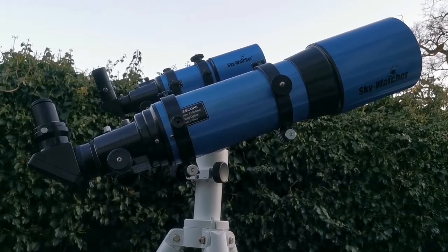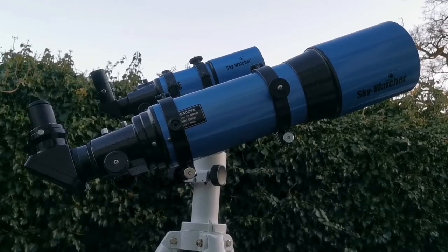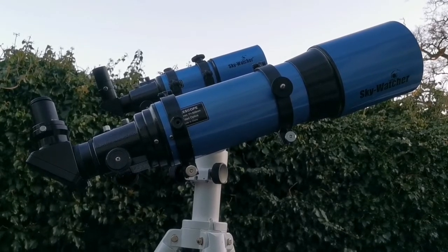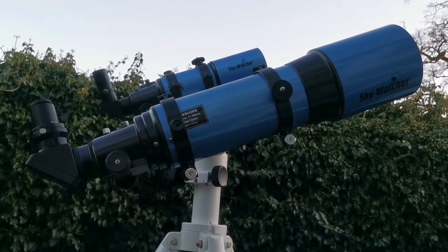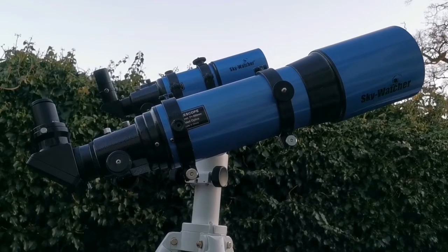This is a Sky Watcher 120 millimeter, 5 inch achromatic refractor — an older style telescope — with a focal length of 600 millimeters.